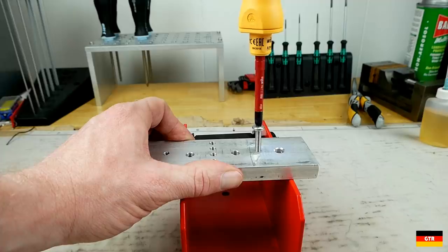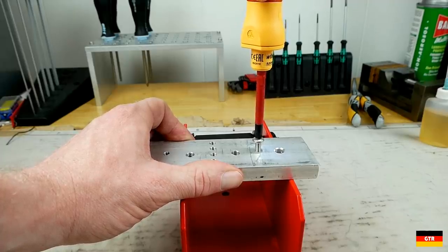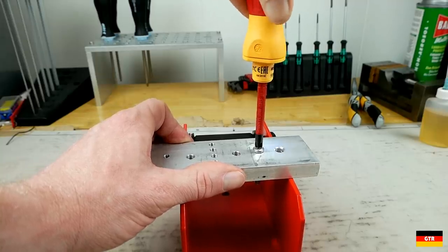Well, hopefully you enjoyed that look at the VEHA Speed E electronic screwdriver. Check out the link in the description for the forum. There are also some affiliate links in the description if you feel the urge to pick this unit up. Have a good week and I'll catch you guys next time.